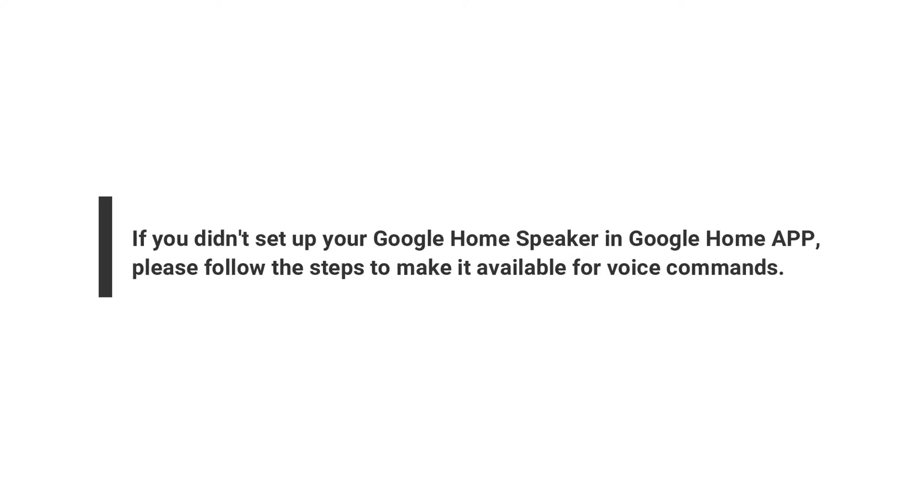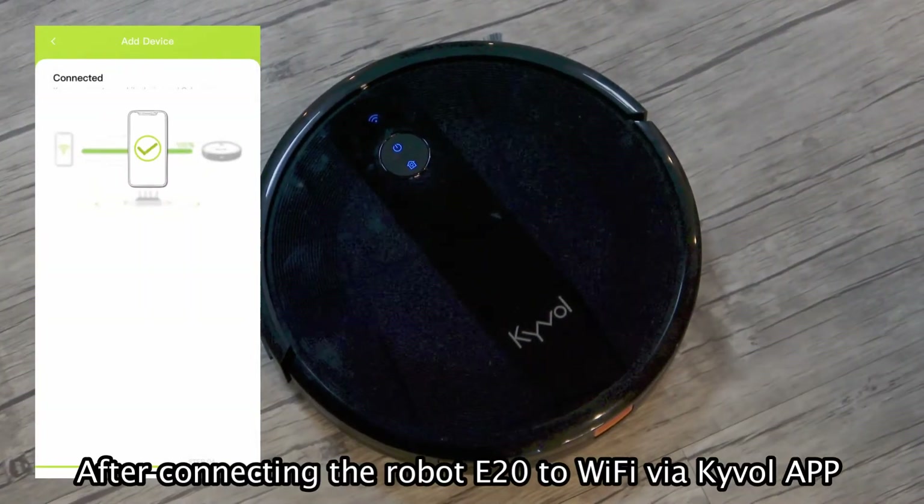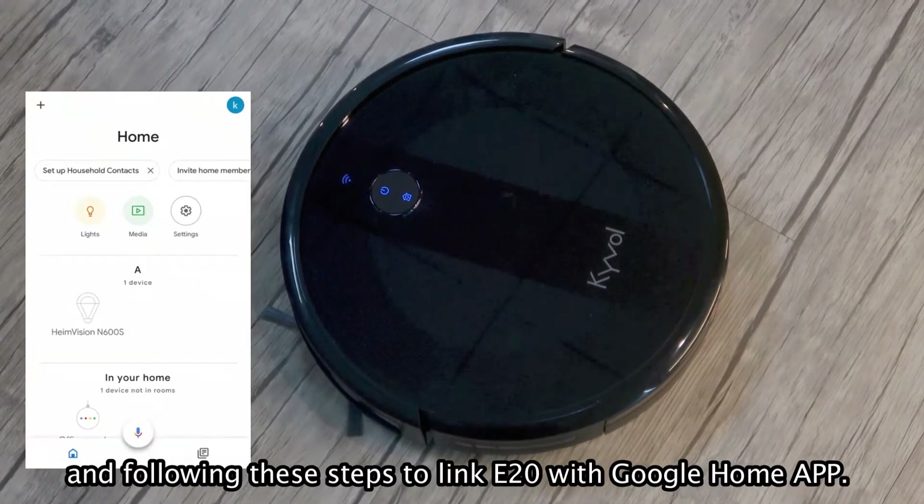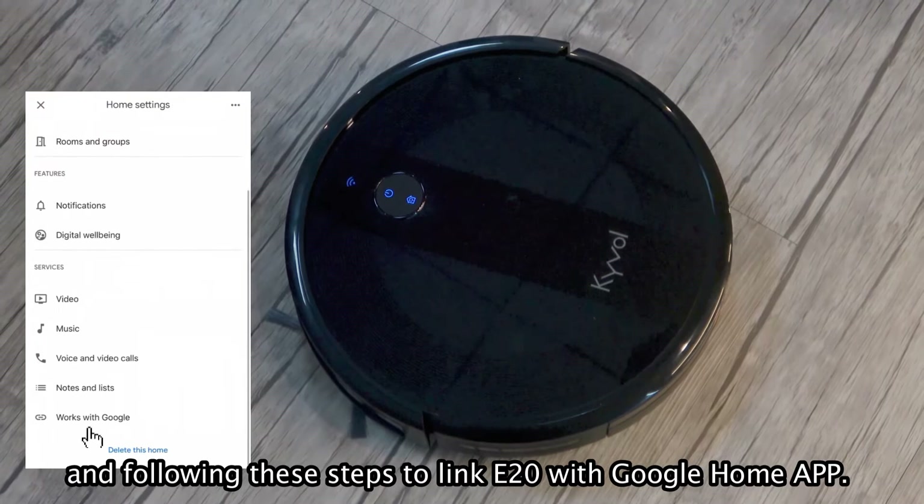If you didn't set up your Google Home speaker in the Google Home app, please follow the steps to make it available for voice commands. After connecting the robot cleaner to Wi-Fi via the cable app, follow these steps to link the robot cleaner with the Google Home app.